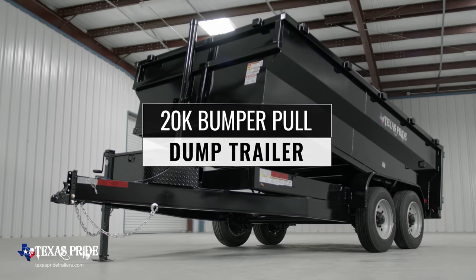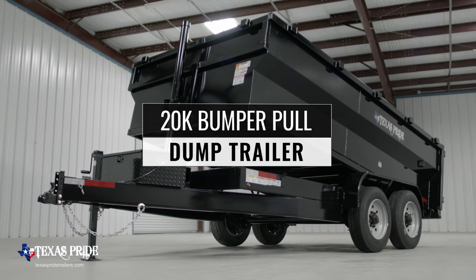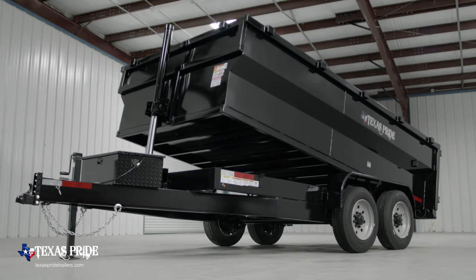Today we're going to do a walk around of our Texas Pride 7 foot wide, 20,000 pound bumper pull dump trailer. This particular model is available in a 12 foot, 14 foot, 16 foot, and 18 foot length.